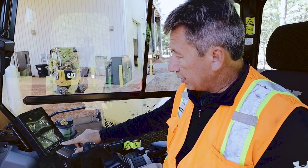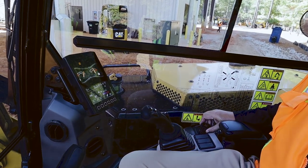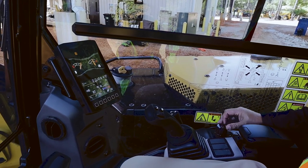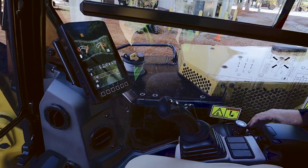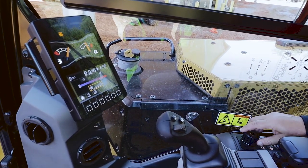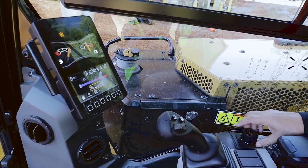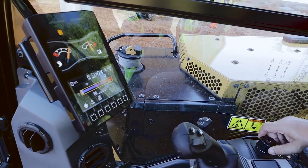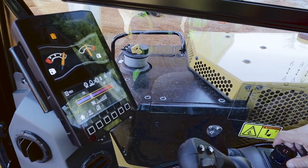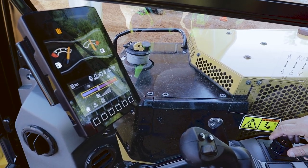With the next gen monitor, you use the buttons along the bottom to navigate around the monitor. You can use the jog dial on the left hand console. There I can select my radio, hit my home button and go back, hit my AC, turn the fan up, turn the fan down, toggle up, change the temperature from cold to hot — all without even having to lean forward. I can sit back and relax in the seat as I'm doing it.